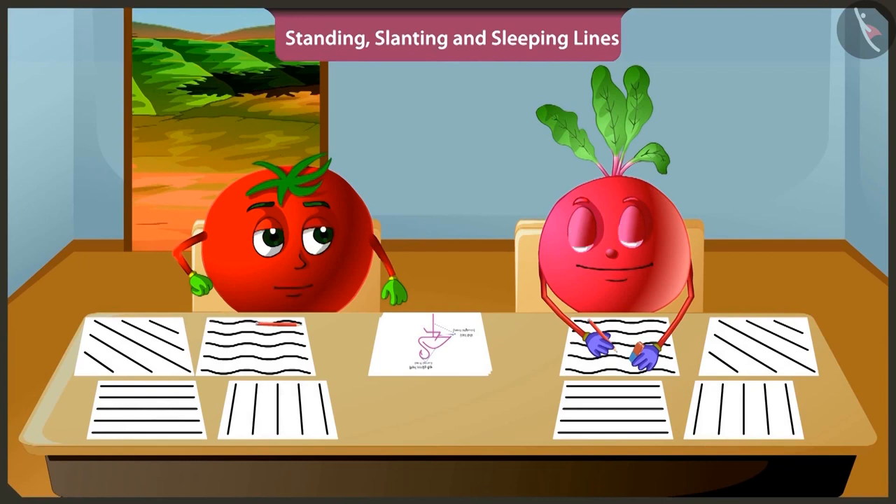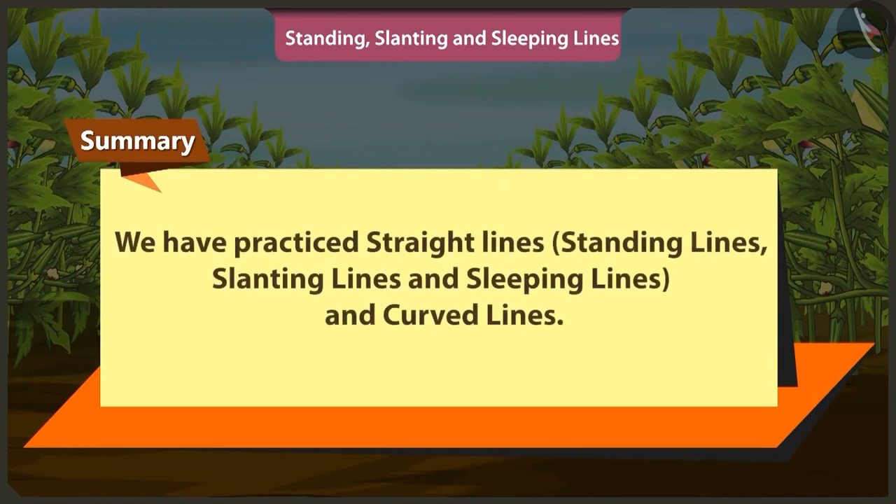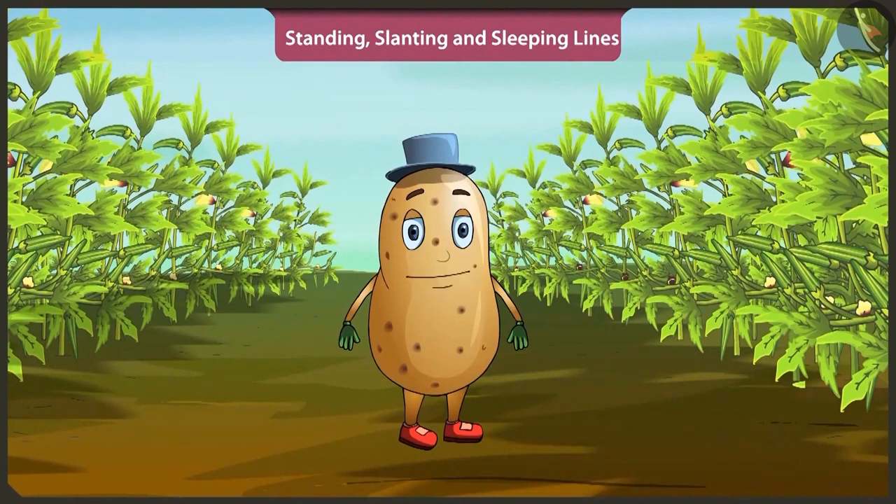Rightly said, Bittu. Now you practice making straight lines like standing lines, slanting lines and sleeping lines and curved lines. Today in this video, we practiced straight lines like standing lines, slanting lines, sleeping lines. We also learned curved lines. In the next video, we will practice making more interesting objects.